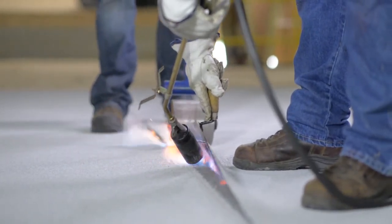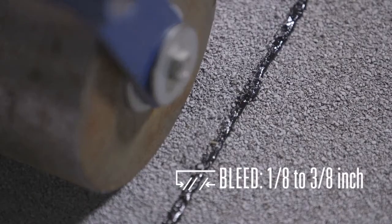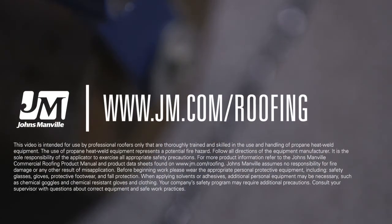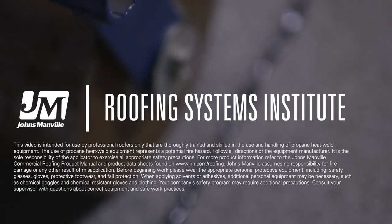All seams are required to bleed out between 1 eighth of an inch to 3 eighths of an inch. Following these simple steps keeps you up to spec and ensures a job well done.